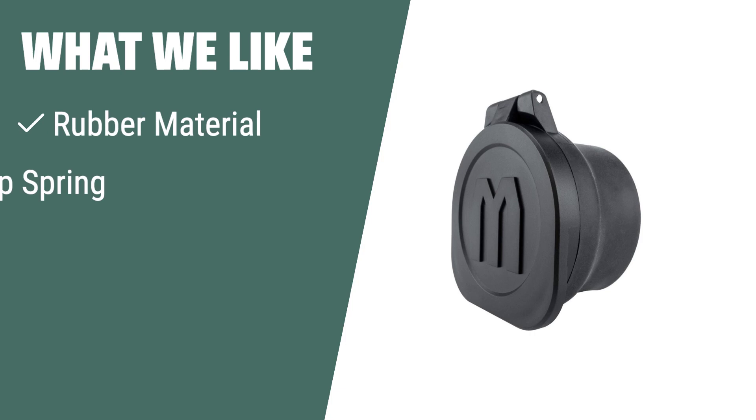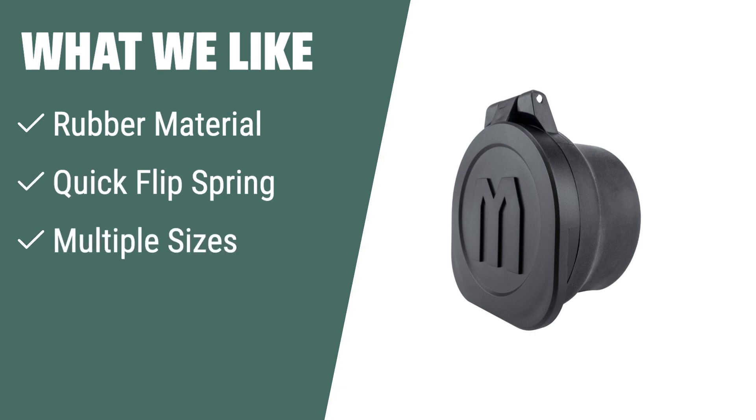What we like: If you are looking for a versatile scope cover with a quick flip spring and multiple size options, this one is for you. Protect your eye and objective with ease and choose the perfect fit for your rifle scope.